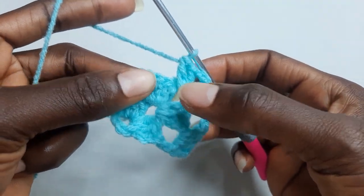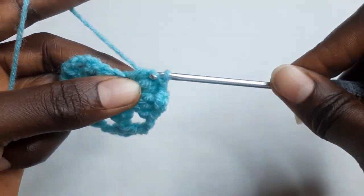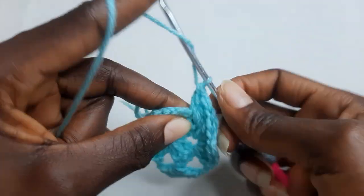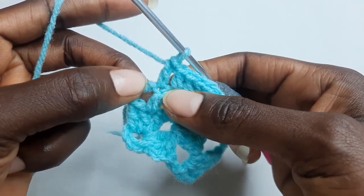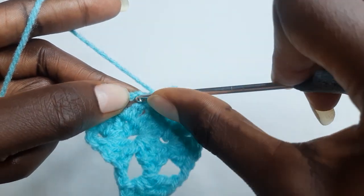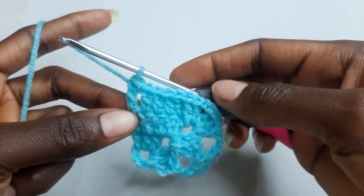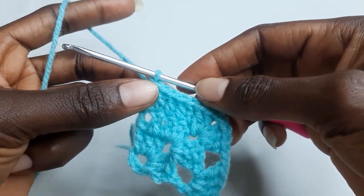Work two double crochet in this same chain space. Now on each of the double crochet work one double crochet. Chain and work one double crochet on top of your chain two here. Round three is completed. Chain three.